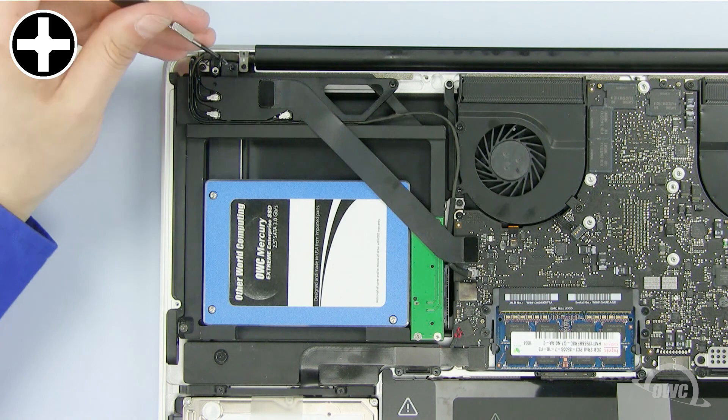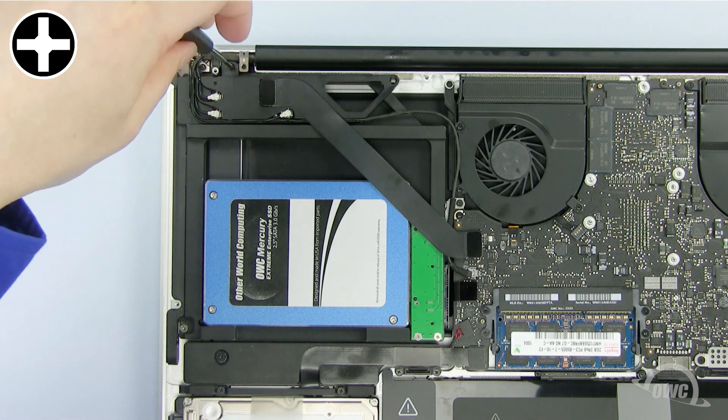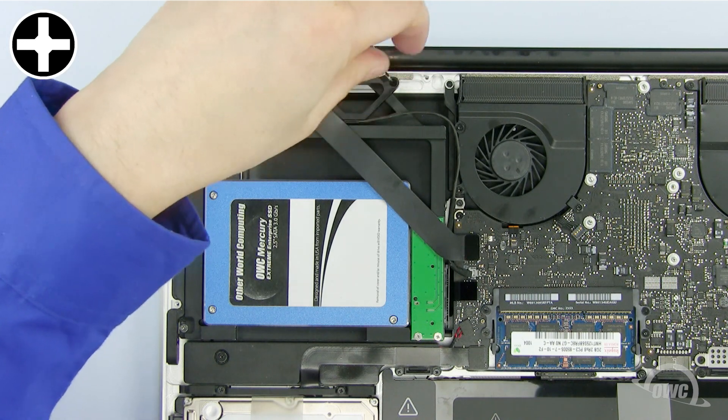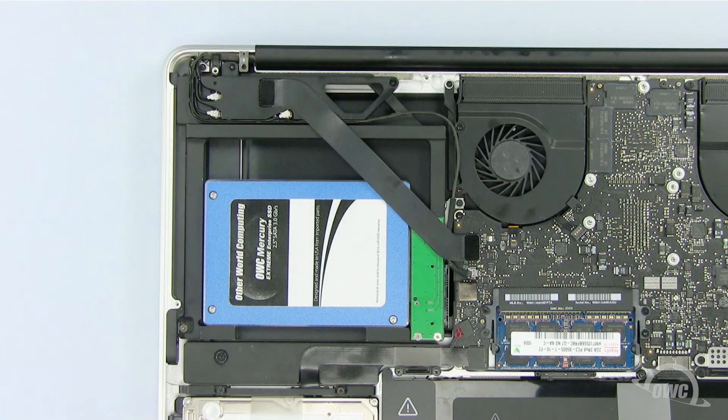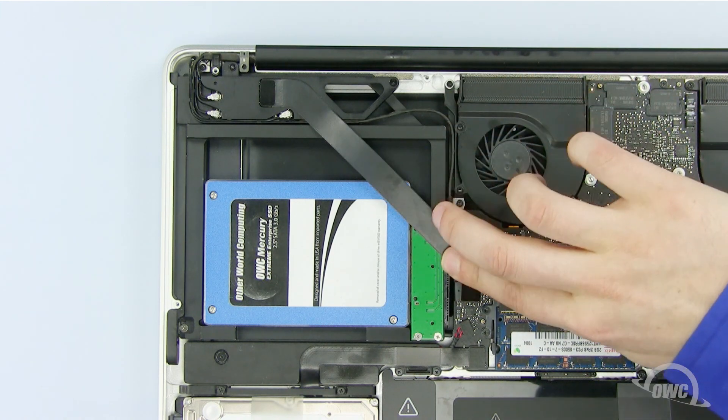Line up the module and install the two screws, remembering that the longer Phillips screw goes here. Make sure this cable is in its channel, then plug in the two cables.